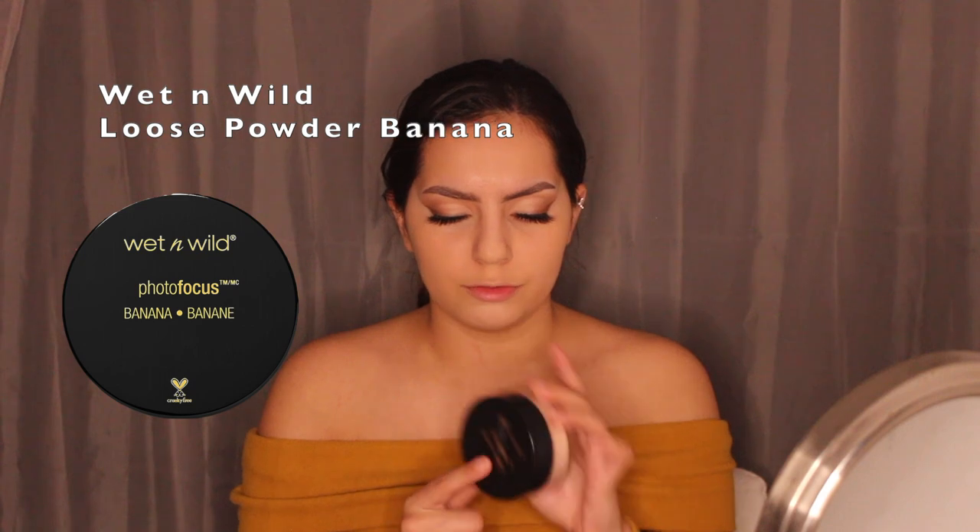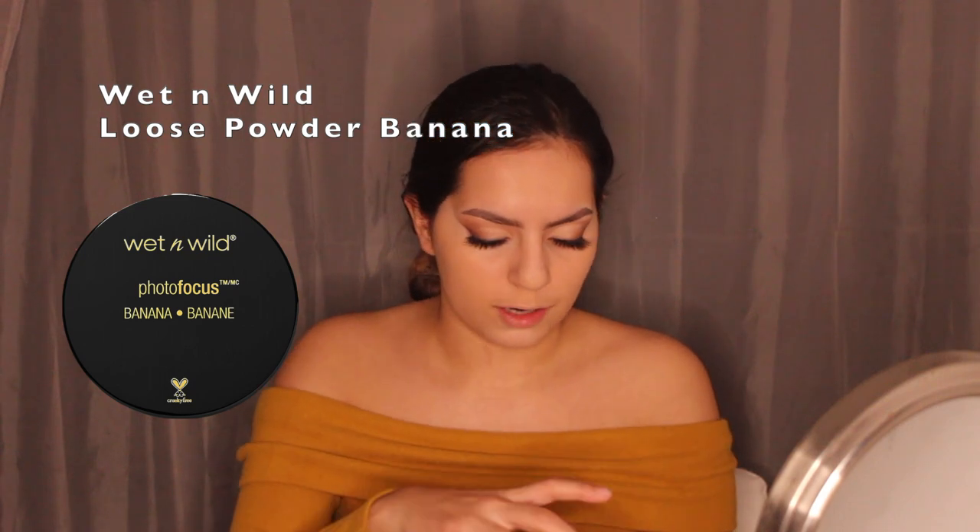You can see the difference between the two sides of my face — on the right side it's like lifted, giving more of that lifted face look. I prefer smaller sponges because they can get into tighter areas. Now I want to brighten up my face a little bit, so I'm taking the Wet n Wild Banana Photofocus Loose Powder with a small sponge.